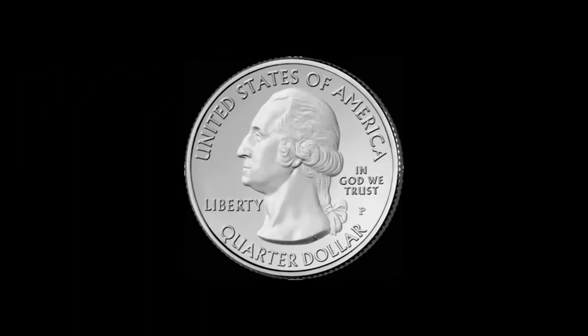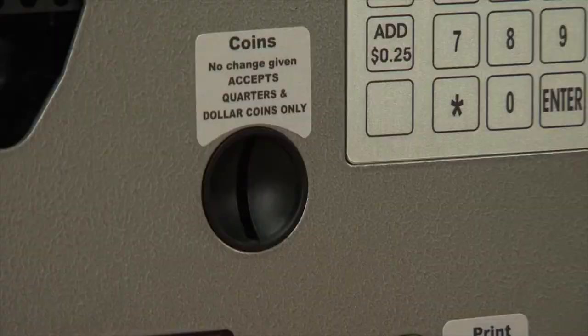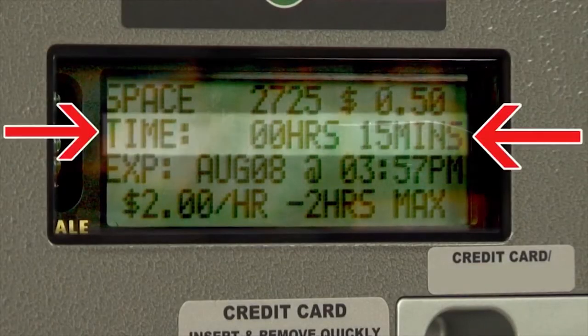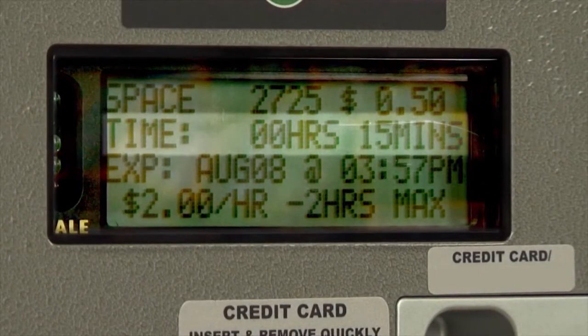Now, you can either use coins, credit or debit card. If you pay with coins, as you insert the quarters or dollar coins, the amount of time you purchased will appear on the screen.